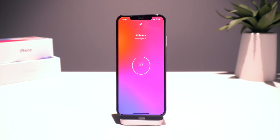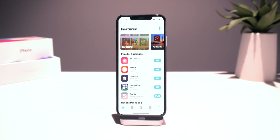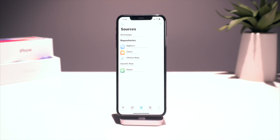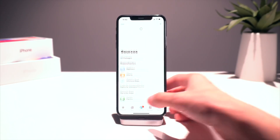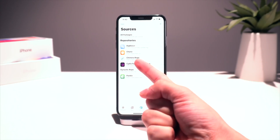Once we're jailbroken, we can head into Sileo and go to Sources and we're going to add one source just like that — the link to this will be down below in the video's description. Pull down to refresh all sources right here.